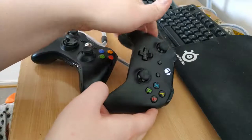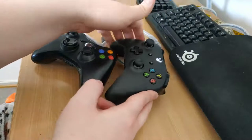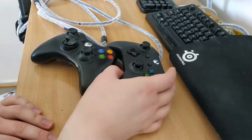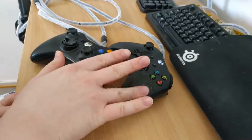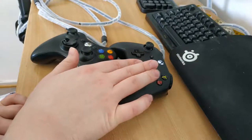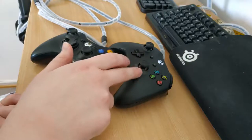Even though this thing was pretty expensive, I do think it's worth it. And even though I haven't been playing games that need gamepads very recently, there is an upcoming game pretty soon that's reminiscent of Dark Souls that I think this controller will be good for.